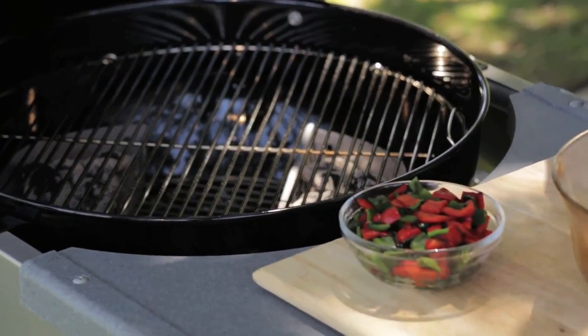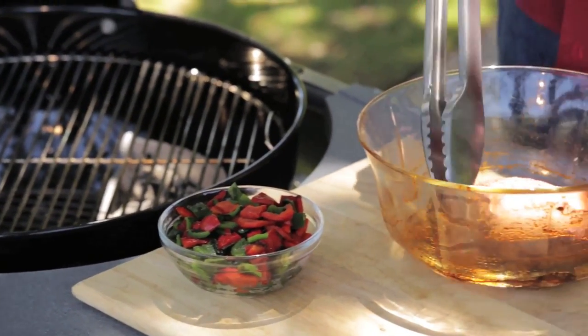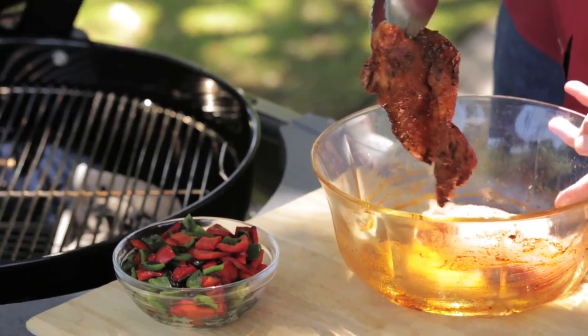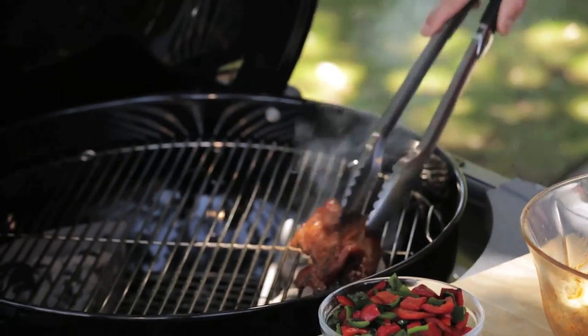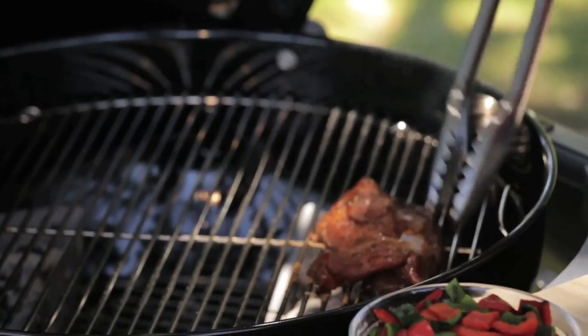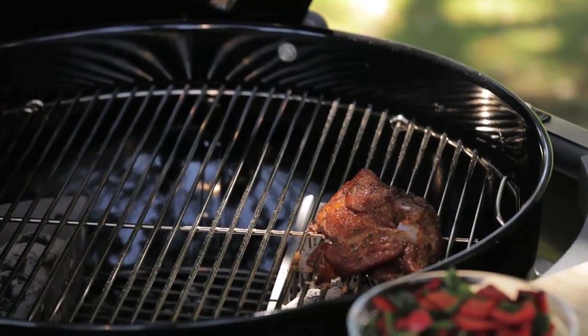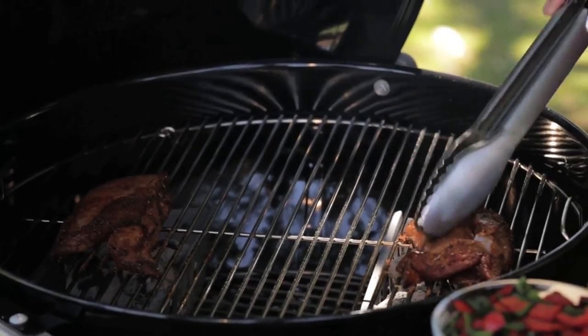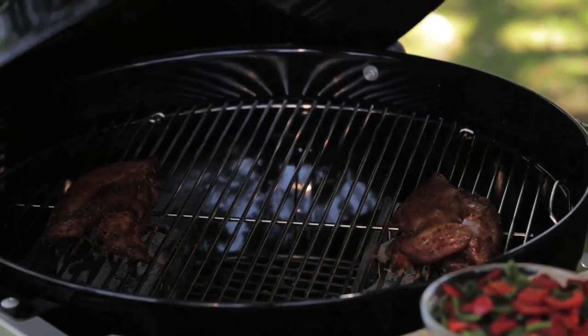To get started, you're going to need to grill your chicken and your peppers. Now, if you're doing this for a tailgate party, you could actually do this at home and just bring these items to the ballpark. The chicken has actually been marinated in a little bit of olive oil and some chili powder and some oregano, a little bit of cumin, onion powder — good Mexican seasonings. I'm just going to grill that for about 8 to 12 minutes.